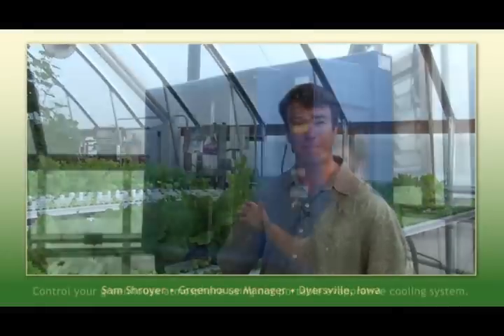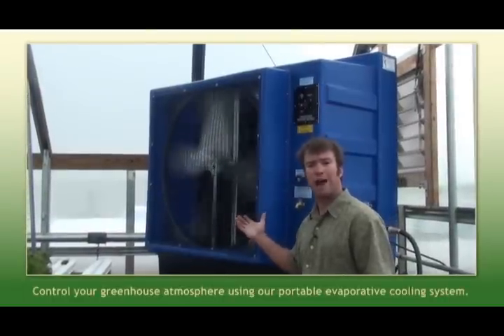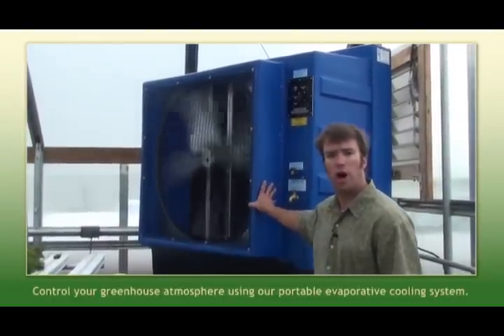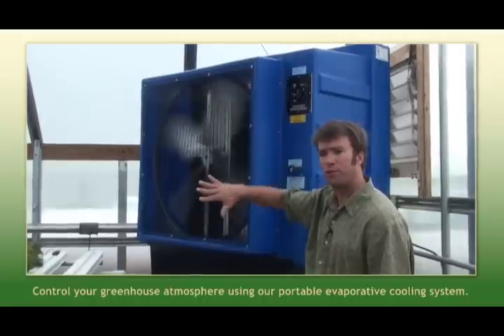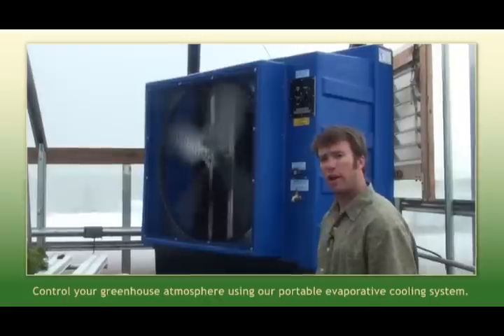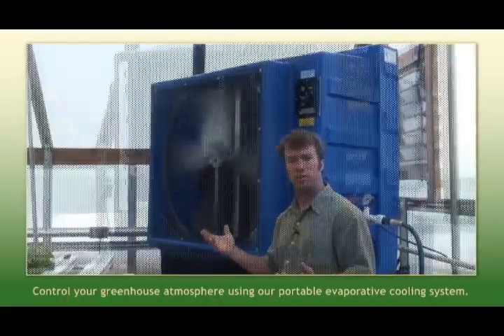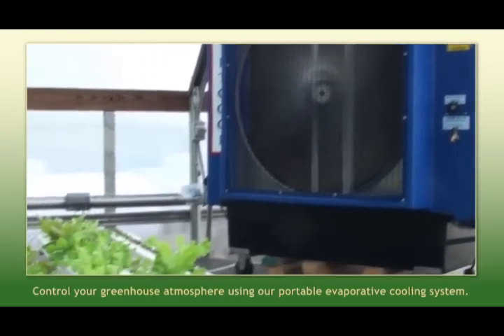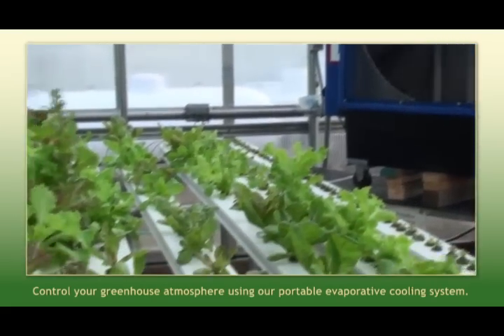In this video we're going to explain some of our environmental control options that we sell to help you optimize your growing year-round. What we have here is a portable evaporative cooling system. This system has cold water coming into it and it trickles down through a pad, and the fan draws that cool air out and into the greenhouse range. The increased humidity along with the cool air helps us to grow crops that like it a little cooler, such as lettuce.